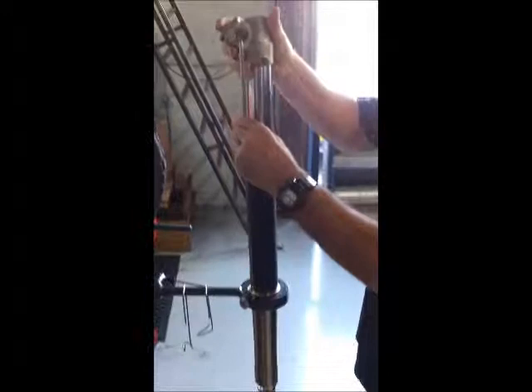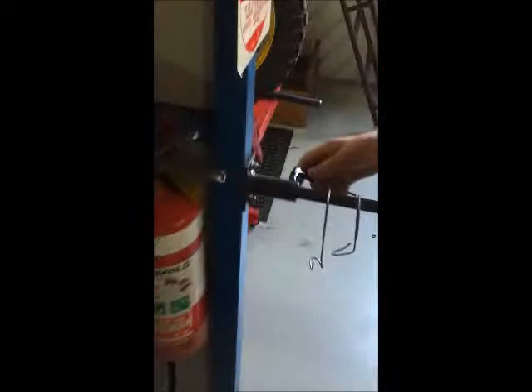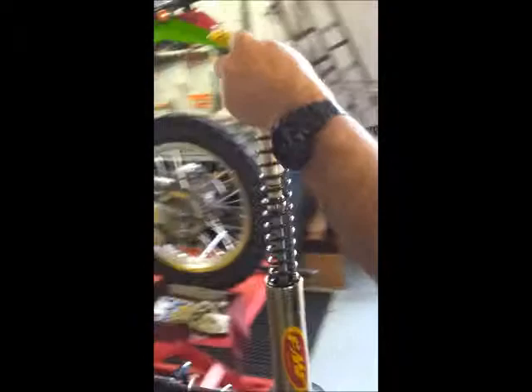We'll slip the preloading adjuster right in and compress the fork. Swivel the fork 180 degrees. Now we're ready to undo the damper. Now we're ready to undo the fork cap.